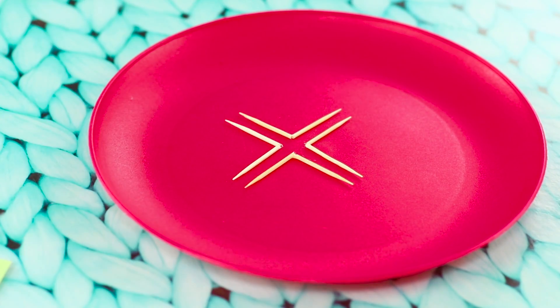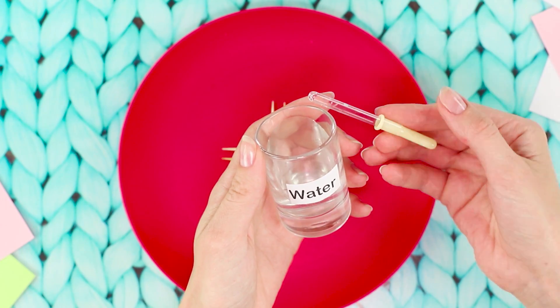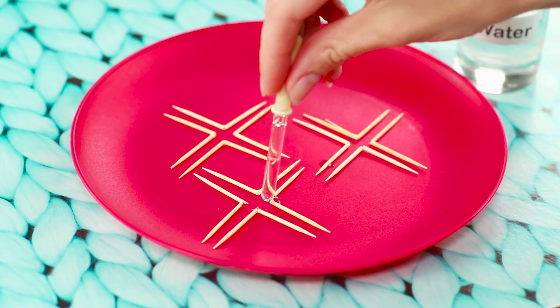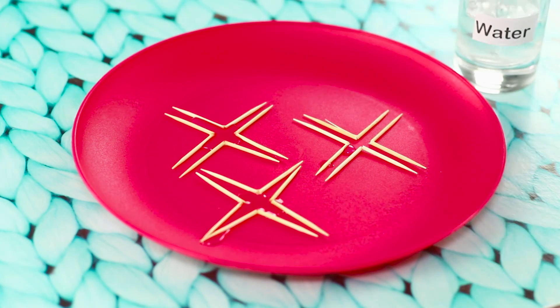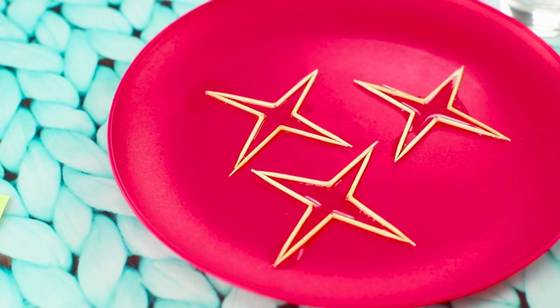How do you fold a star from toothpicks without touching them? It's easier than you think. All you need is a couple drops of ordinary water. Spread the cracked toothpicks like this and drip water — there's a miracle! They unite in pointed stars! Simple and funny!